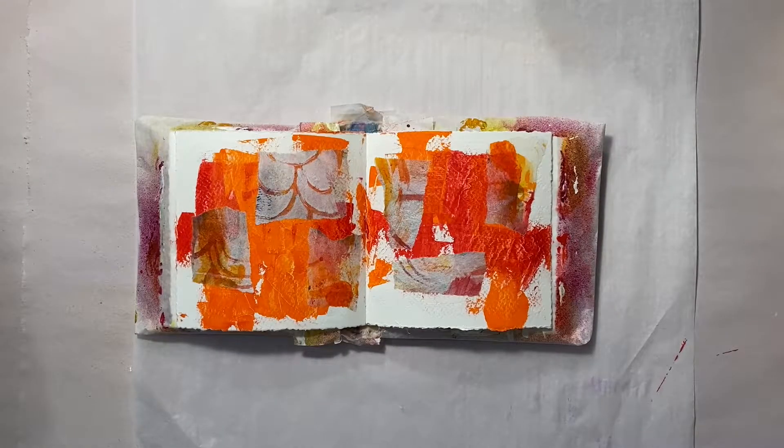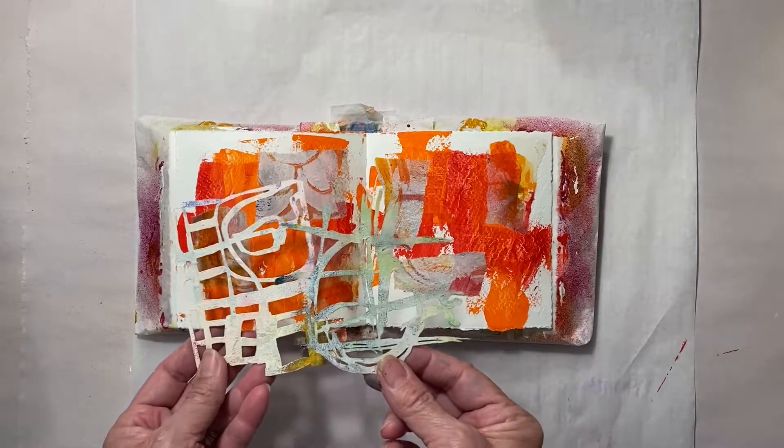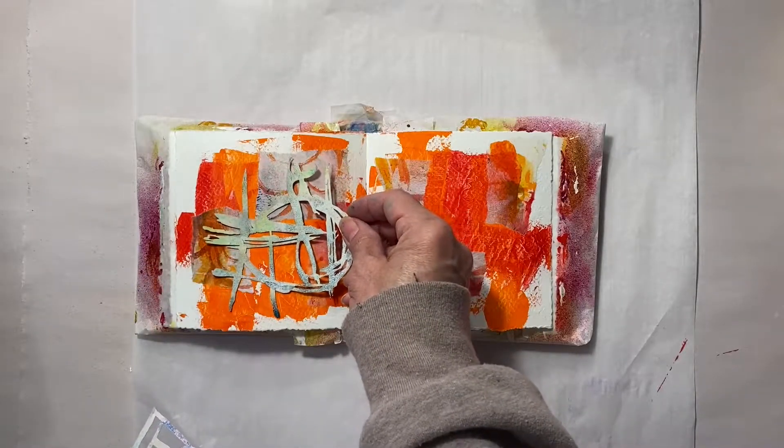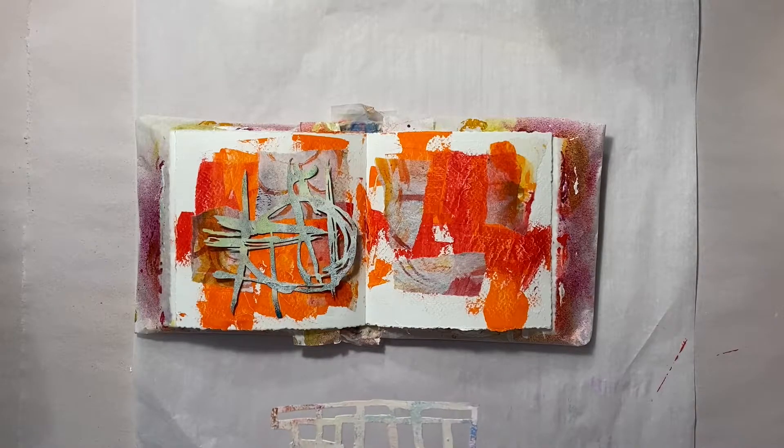For the next step, I am going to add more white by stenciling. I'm using small but very open designs here and just using acrylic white paint in a few areas. I like how it turns out.